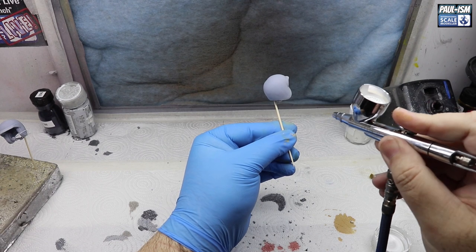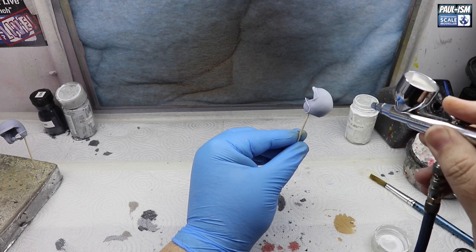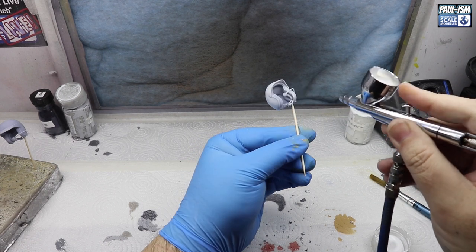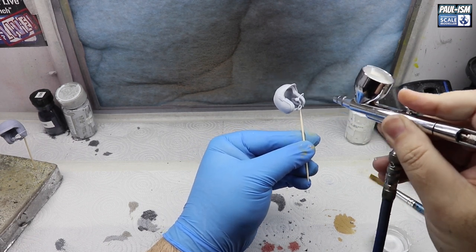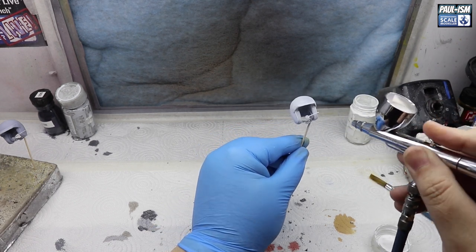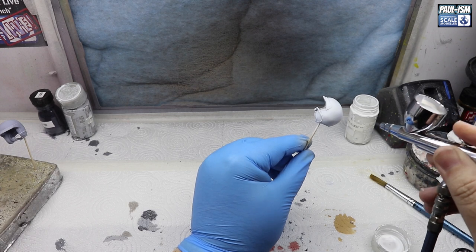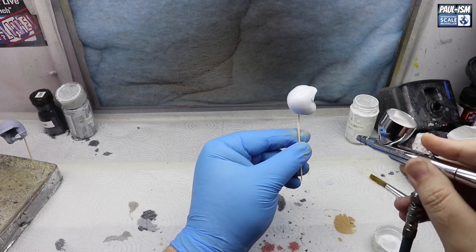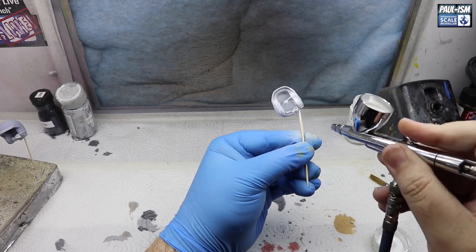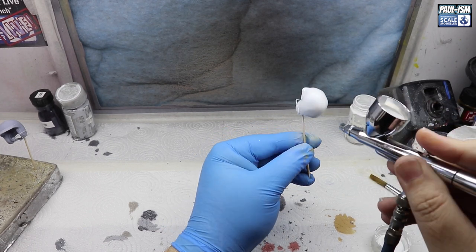In the spray booth, we've got some Tamiya White Fine Surface Primer — it's been decanted, off-gassed, thinned about 20% with Tamiya Lacquer Thinner and Retarder, and we're going through the iWata HPC Plus at about 18 PSI. We're going to put down several coats of primer until we've got a nice white base coat. Don't go mad on the first couple of coats, but on the last few you can start putting it down a bit wetter — it does have micro-filling capabilities. There will be imperfections on the resin print; we'll make the best of it we can.